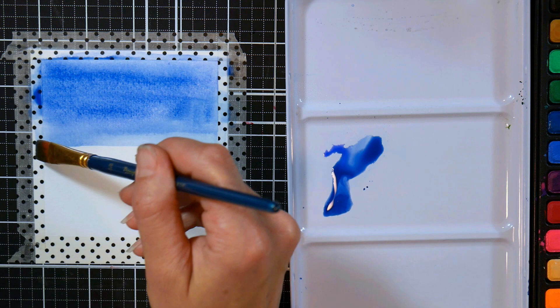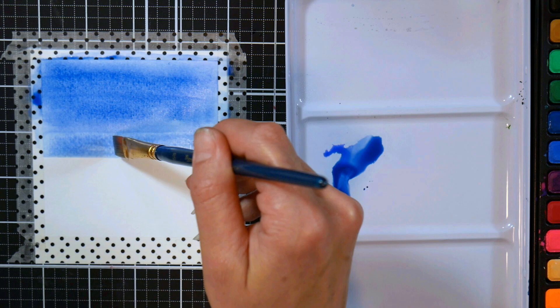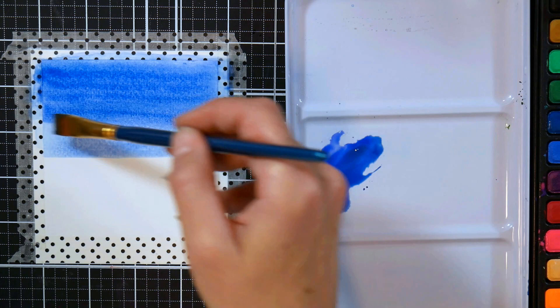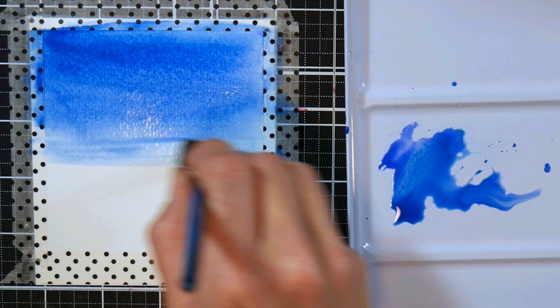You can use whatever blue you like. I like to use a combination of ultramarine blue — sometimes I add a little bit of Prussian blue or cerulean blue to cool it down a little bit. You can look outside and go for the blues that you typically see in your sky. We want a nice bright blue because we are going to lift some clouds off.